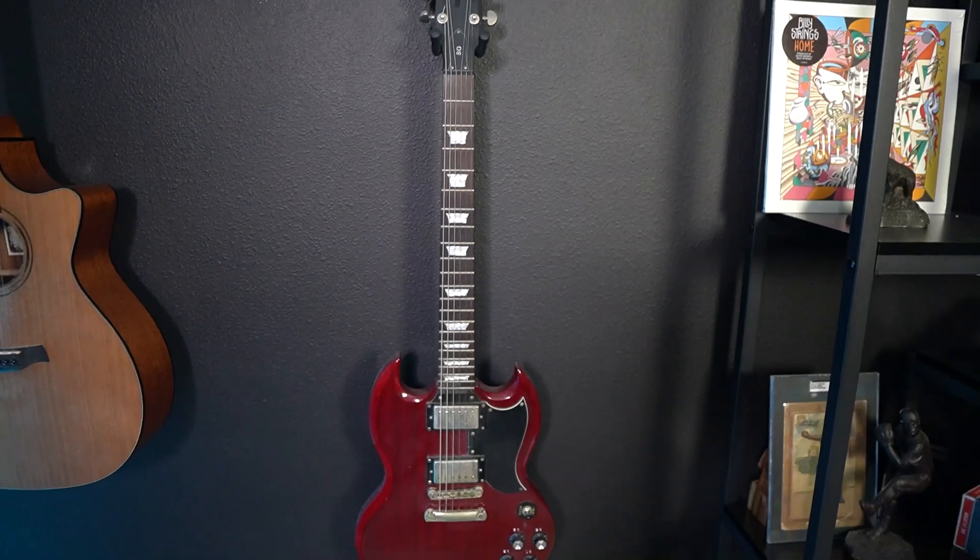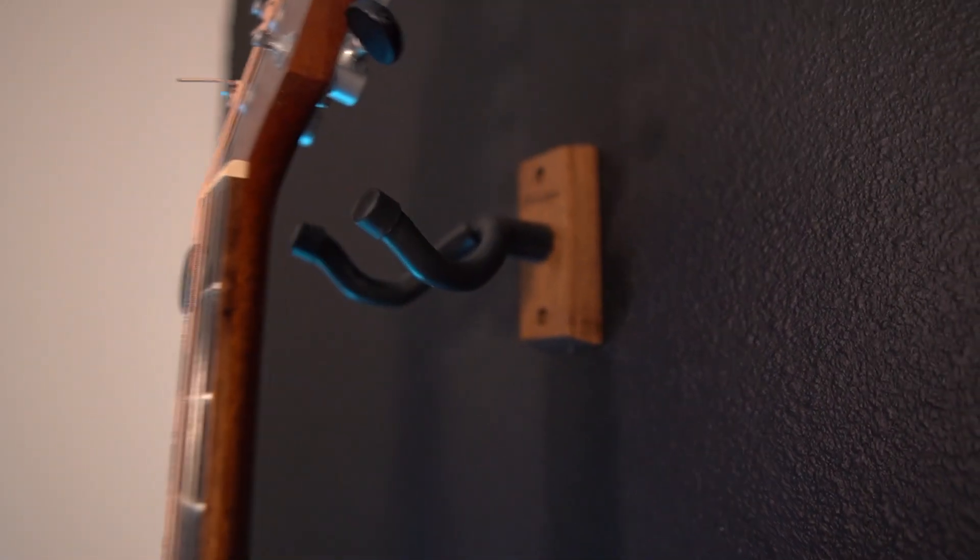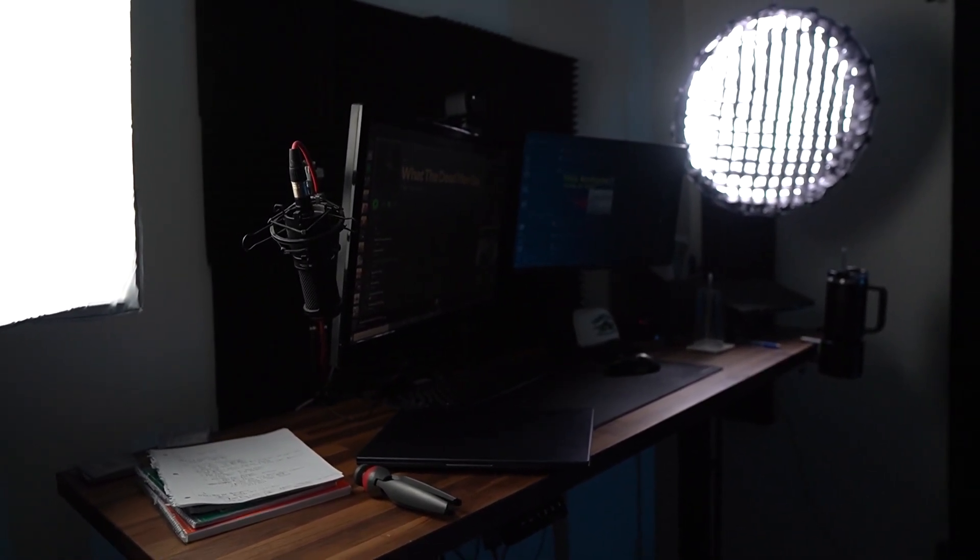Thanks for checking out this video. Let me know what you think of my desk setup. I do plan on making other videos like this on the channel — not just coding videos every single week — trying to expand out the library. Anyway, see you guys in another video.